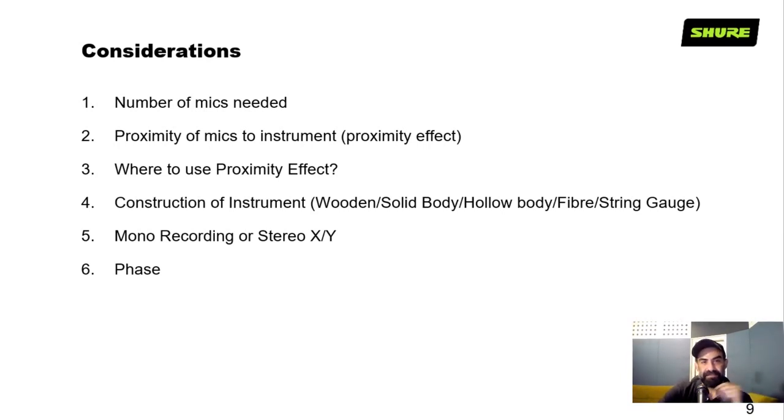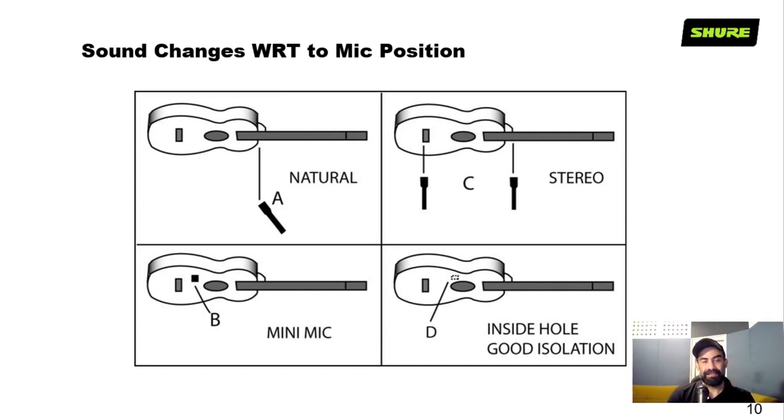As far as recording techniques, we can broadly categorize them into two: a single mic or mono recording, and a stereo technique where you can use two microphones in an XY configuration. There are various other stereo formats like ORTF. And last but not least — when you have more than one microphone, please check for phase. That is very, very important. A basic placement chart shows how the mic is placed and what kind of sound it picks up. You can replace the guitar in this chart with a violin, sitar, or any stringed instrument.